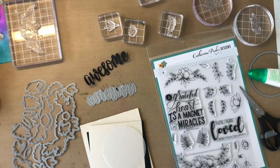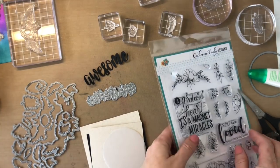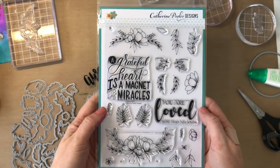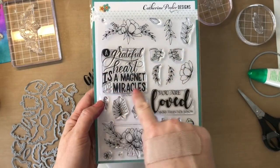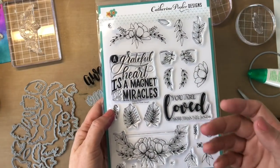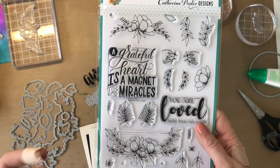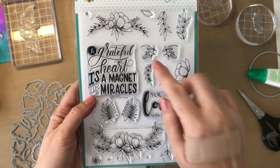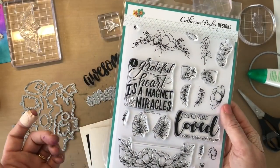Hey there, it's Katherine from KatherinePooler.com. Today I'm gonna make a card using some new release products. This is the Grateful Heart stamp set, illustrated by Lydia Evans, and this sentiment was hand lettered by Ilana Griffo — some of you may know her work through the Happy Planner. We love having illustrations and hand lettering from her, and Lydia's flowers here are just stunning.